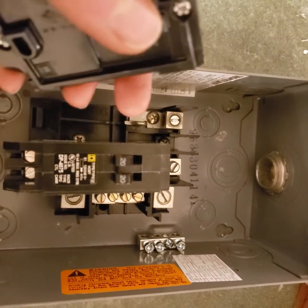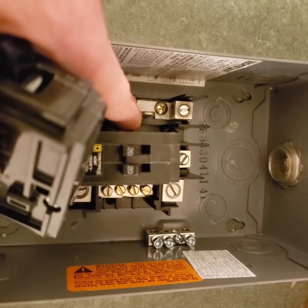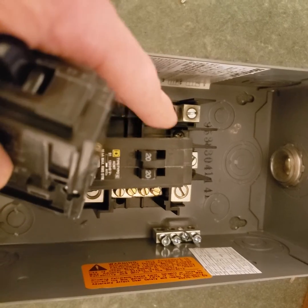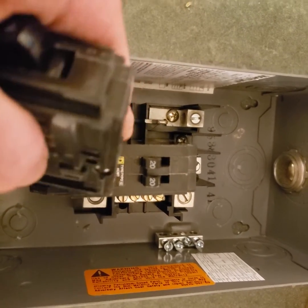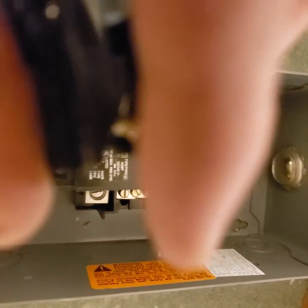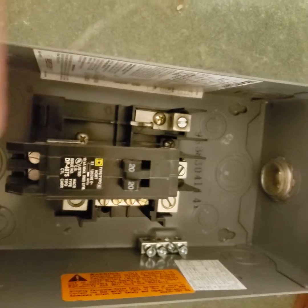The QO doesn't have these little tab things — that's Home Line specific. On QO, the bus bars are more like a bar, and there's a contact that sticks out with a little jaw on it, and that clips onto the bus bar.